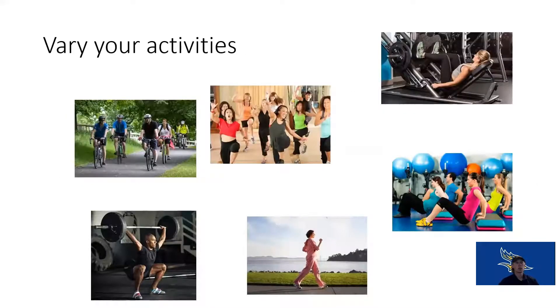We have to vary our activities — we can't just do the same thing every single day. Mix things up. You never know what you don't like until you try it. I really enjoy resistance training and running. I don't really enjoy walking as much, or group exercise dance classes. I don't enjoy spin class. My fiancée loves spin class — she took me one day and I realized, nope, I don't like this.